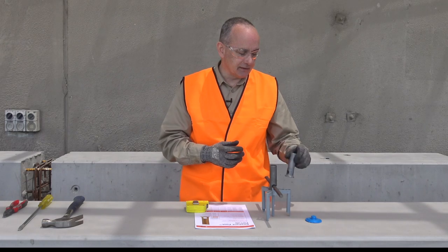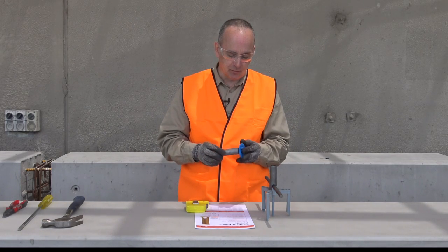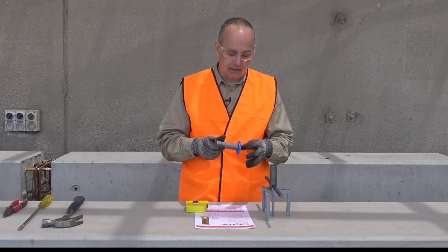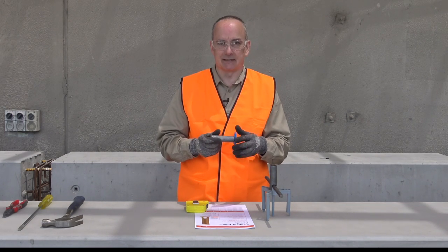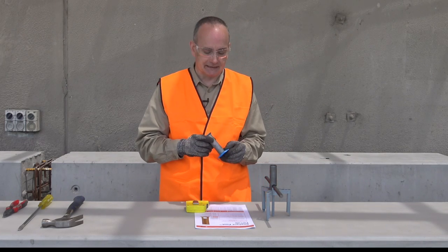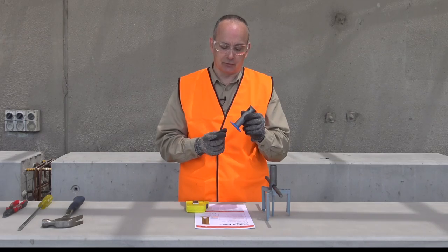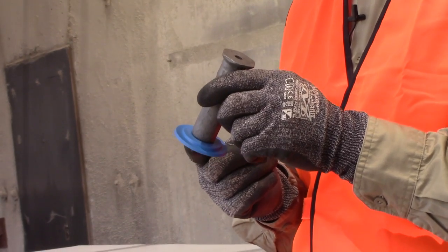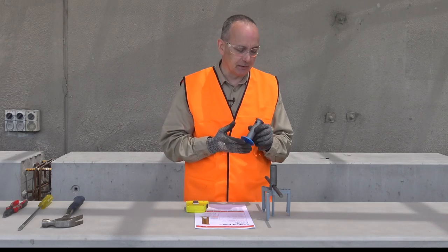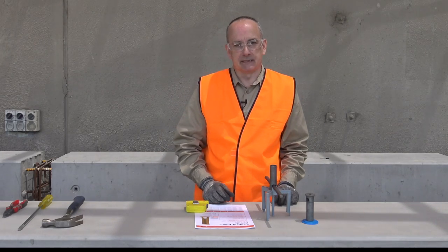For use downhand, in far face applications where we want to fix the product to formwork, we have a couple of options available to us. One is the standard nailing plate, which will be used with a couple of nails to fix it down into the timber base form. The other option is with a glue patch or glue plate, where we have a double-sided glue patch which is applied to the plate and fixed down to the formwork.